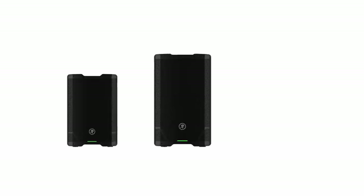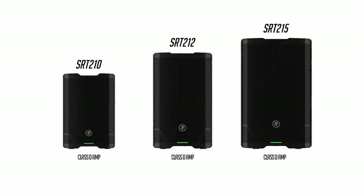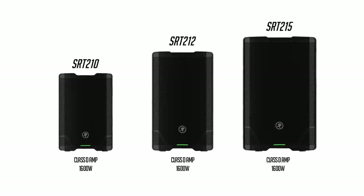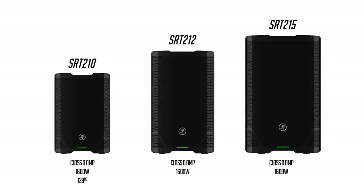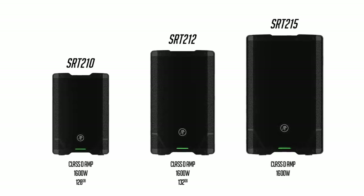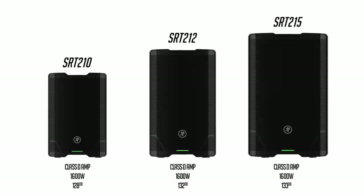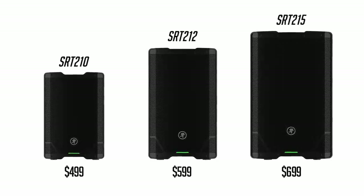The SRT series is composed of four different models: a 10-inch, 12-inch, and 15-inch speaker, all packing an industry-leading Class D amplifier with a whopping 1600 watts of power and featuring peak outputs of 128, 132, and 133 dBs respectively. These speakers are priced at $499, $599, and $699 respectively.